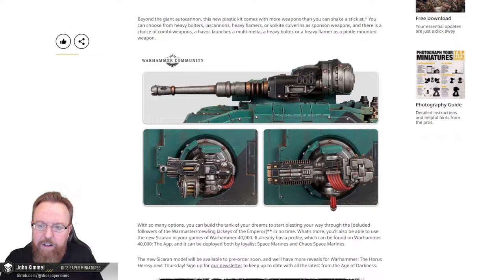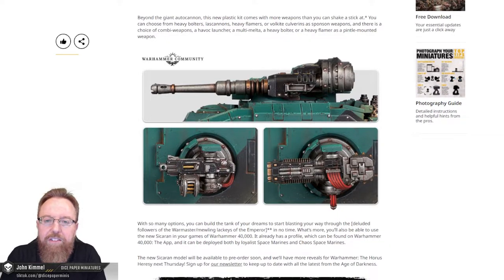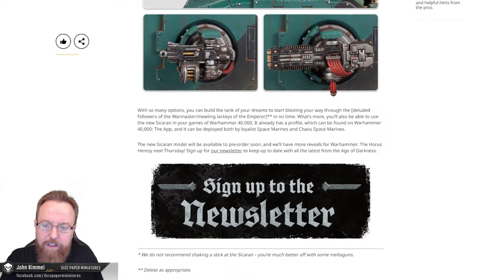These loadouts are awesome. So beyond the giant autocannon, this new plastic kit comes with more weapons than you can shake a stick at. You can choose from Heavy Bolters, Lascannons, Heavy Flamers, or Volkite Culverins as sponson weapons. There is also a choice of combi weapons, a Havoc Launcher, a Multi-Melta, a Heavy Bolter, or a Heavy Flamer as a pintle-mounted weapon. I'm really curious how those Volkite weapons will do — I'm definitely interested in those.